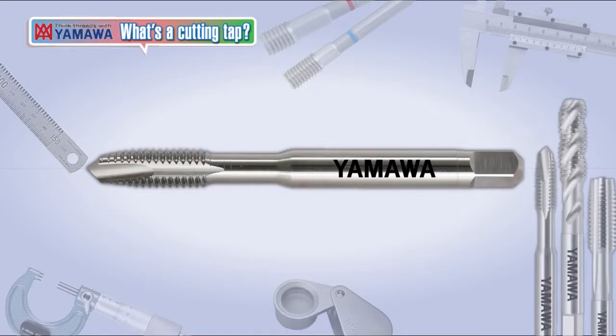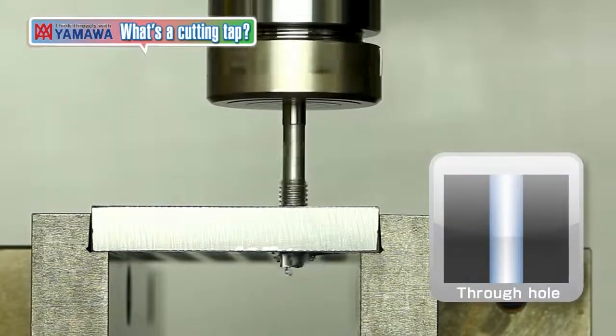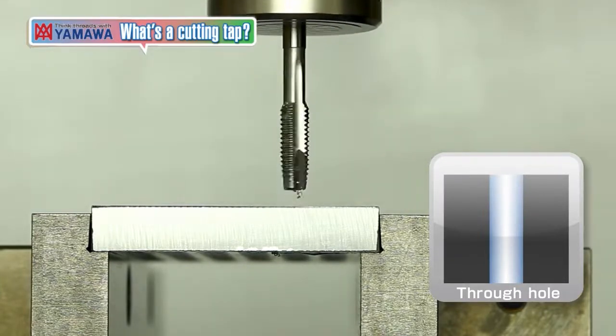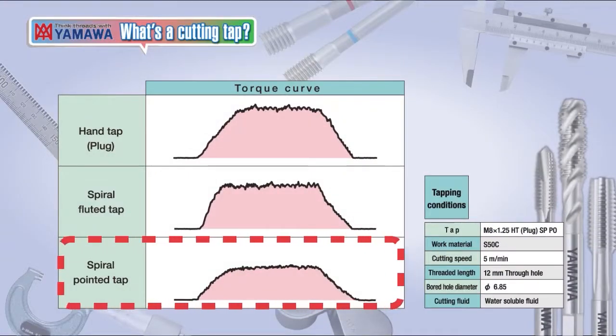A tap with additional slanted flutes called a gun shear flute at the end of the tap is called a spiral pointed tap. The chips are pushed forward and ejected at the other end of the hole, making it suitable for machining through holes. This results in better chip evacuation, and the shallow flutes make it less prone to breakage. Spiral pointed taps have relatively low torque and can be used on machines with lower horsepower.